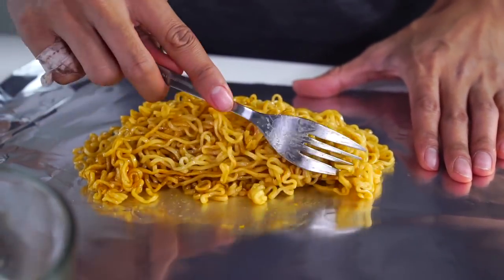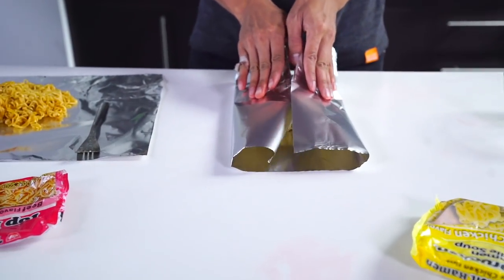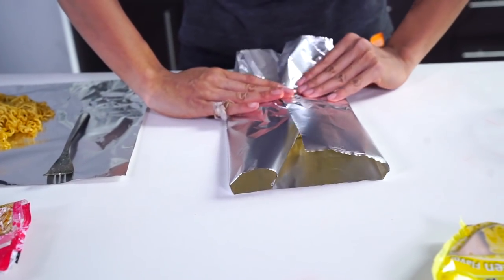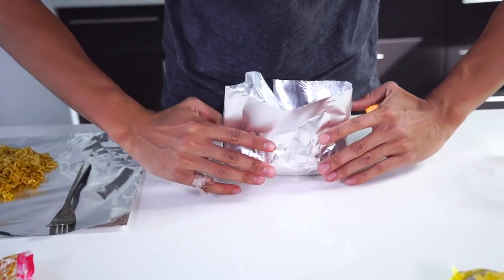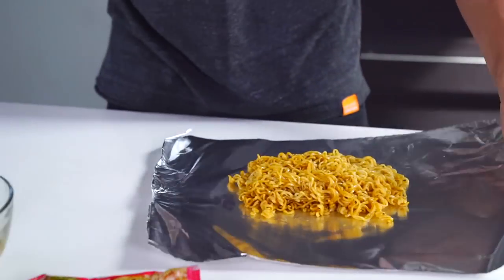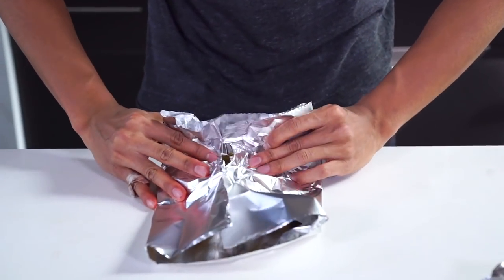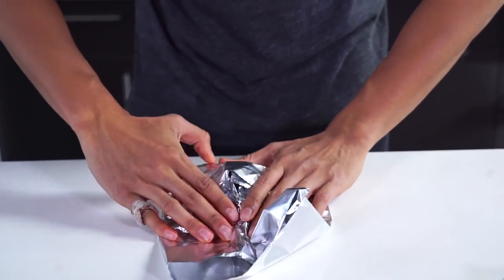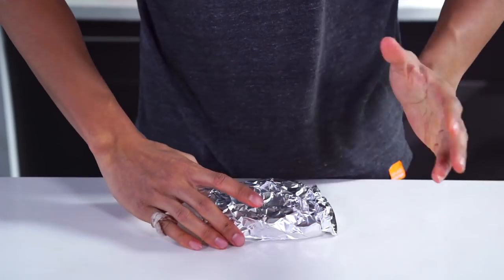So once I have this all nice and kind of square, I'm going to go ahead and fold it over the top just like this. Then I'm going to fold this end right here and make sure there's a definite rectangular square shape to it on both sides. Squish it down like that. Then I'm going to do the same thing for this one — fold it down, go up and over, and pack the sides down again. Make it nice and square shaped, like the ramen when it's dry, when it first comes in the packet.